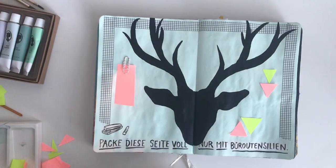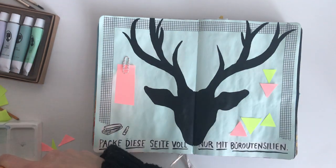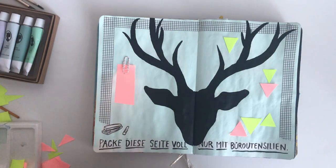Then I also used sticky notes to decorate the page. I cut them into pieces, mostly triangles, and placed them onto my page.